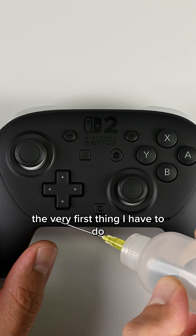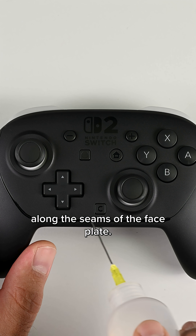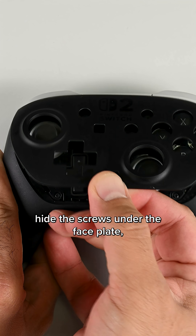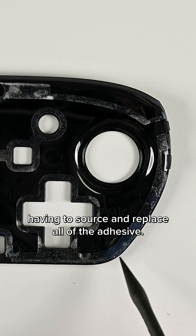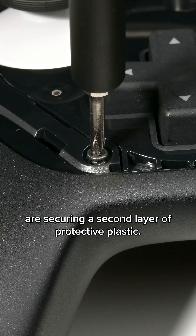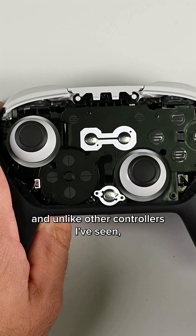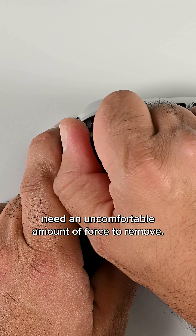To start this teardown, the very first thing I have to do is pour some isopropyl alcohol along the seams of the faceplate. This isn't a great start. Not only did Nintendo hide the screws under the faceplate, but reassembling the controller means having to source and replace all of the adhesive. These seven screws are securing a second layer of protective plastic. We're finally inside the controller now, and unlike other controllers I've seen, the thumb grips on the Switch 2 Pro Controller need an uncomfortable amount of force to remove.